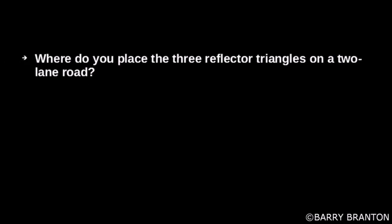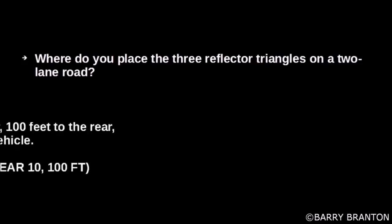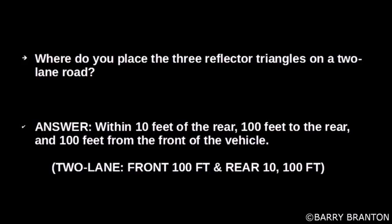Where do you place the three reflector triangles on a two-lane road? Within 10 feet of the rear, 100 feet to the rear, and 100 feet from the front of the vehicle.